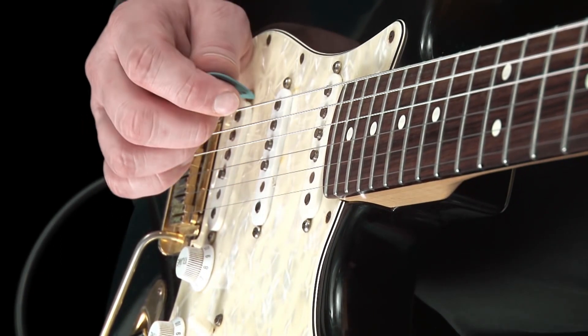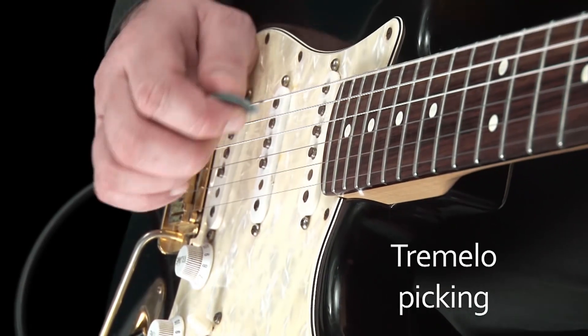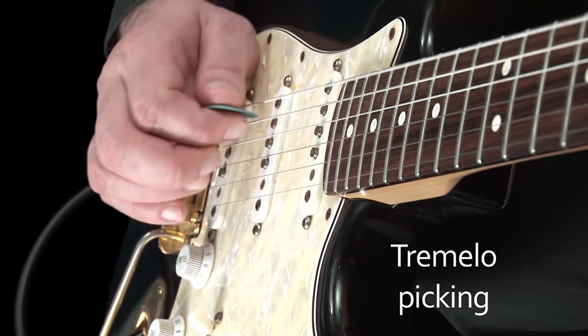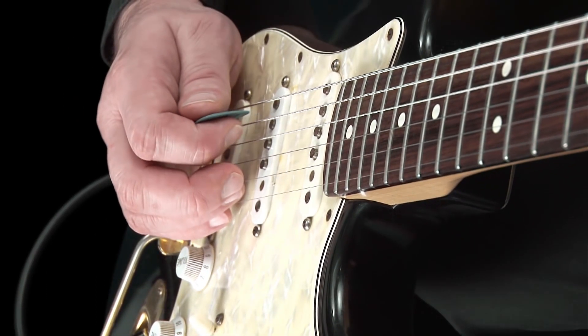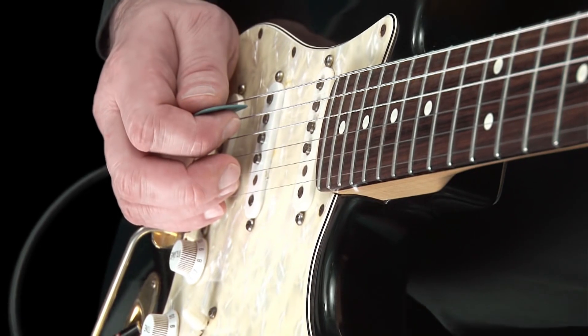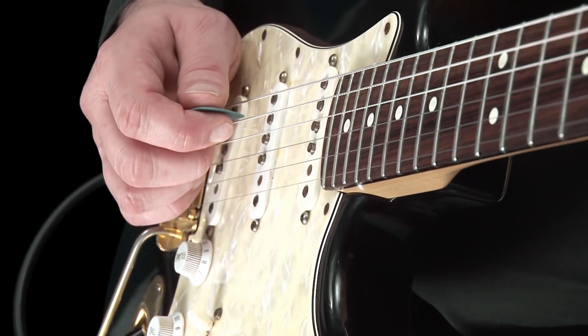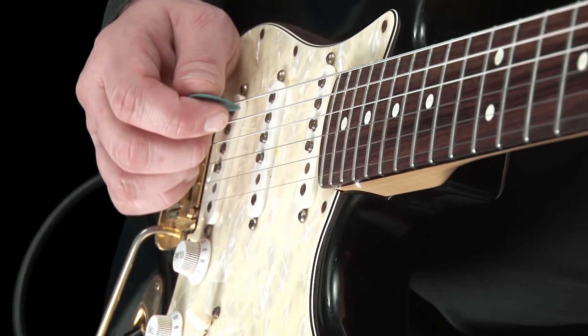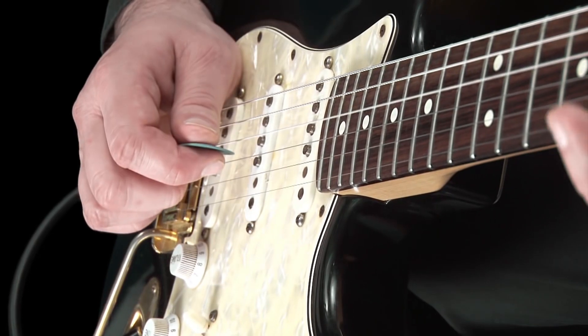As you become better at this, you will find that you can play what is called tremolo picking, like this. When you feel comfortable with this, we will move on to using it with a scale. Let's try it with G major. As we play the notes of the scale, we pluck them using down, then up strokes alternately.